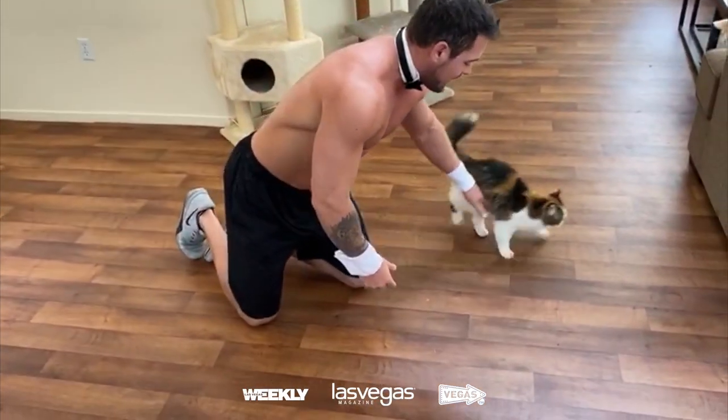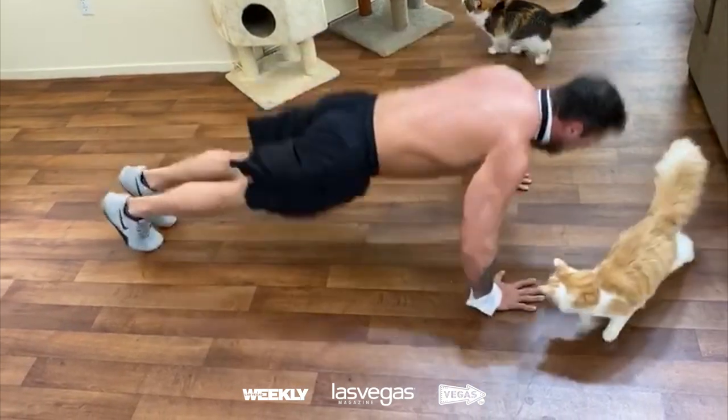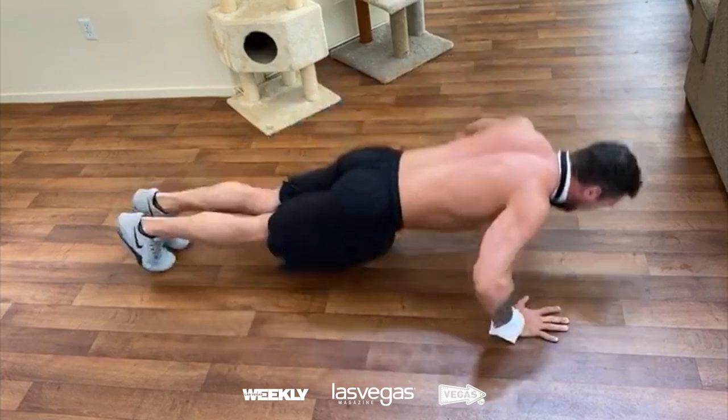The last variation is a pop push-up. Come down just a little bit and then pop both the hands and the feet off the ground at the same time. That's a good way to work out your chest at home.